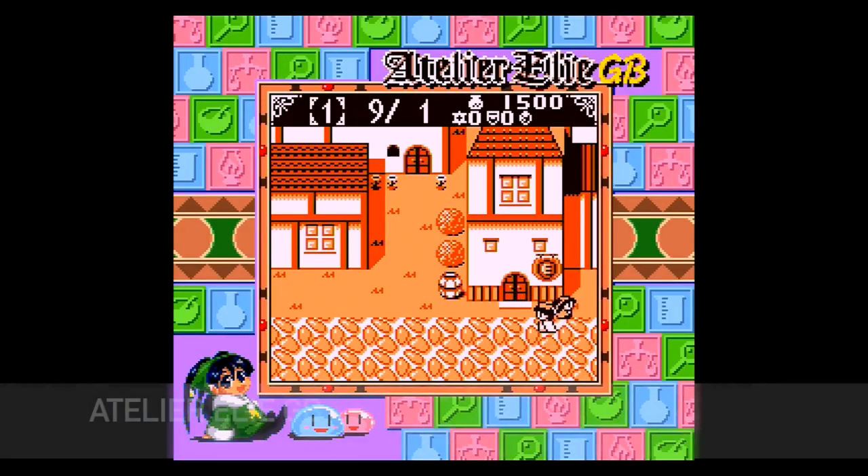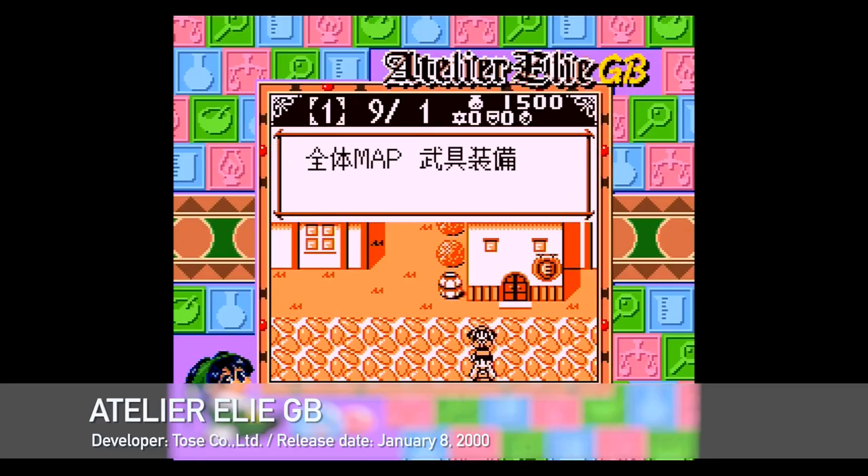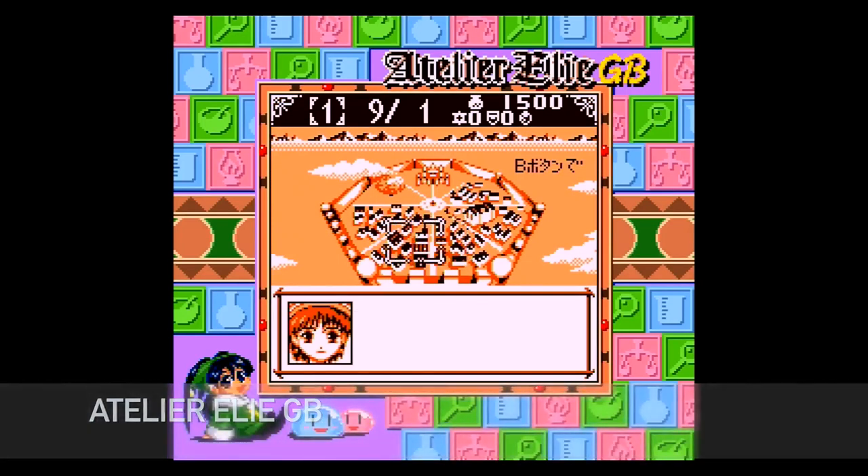The other one I picked up is one of the Atelier games. I'm sure you know if you've watched my channel before — I love the Atelier games. This one's Atelier Ellie for the Game Boy Color. Hopefully there's a fan translation out there somewhere. I haven't actually looked yet but I'm very excited to give this one a try.